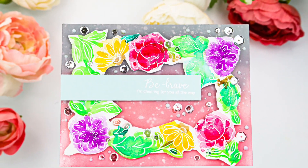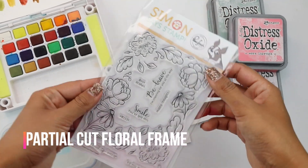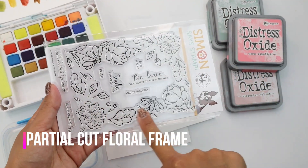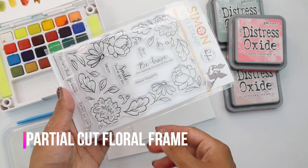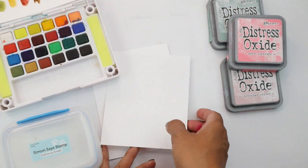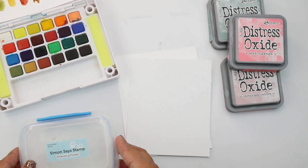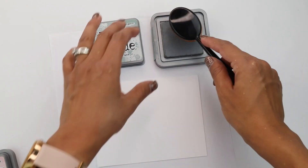Hey guys, Crystal Thompson here for Simon Says Stamp. Today we have Pinkfresh's beautiful partial cut floral frame, and we're going to be creating a messy, easy watercolor. You're going to need a piece of watercolor cardstock along with white. We need watercolors, distress oxides, and white embossing powder. Let's get started.